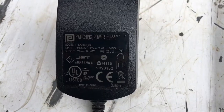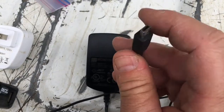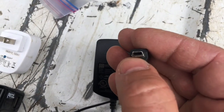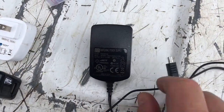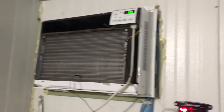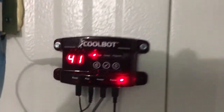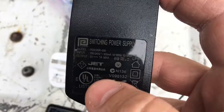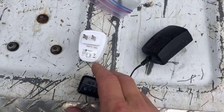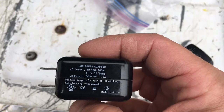This is the power supply that came with the CoolBot, and one of those little tiny connectors inside is loose — it's broken. This works but not reliably, and not reliably enough to keep a walk-in full of product running. It's one amp at 5 volts.